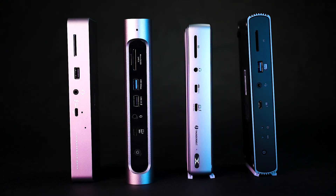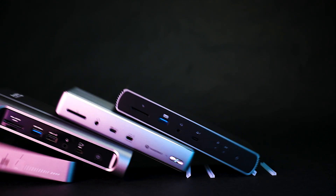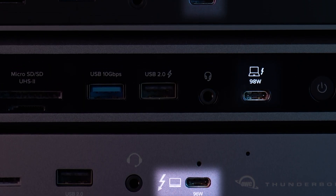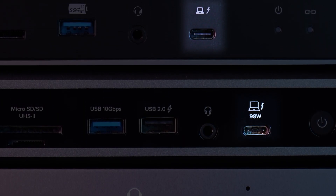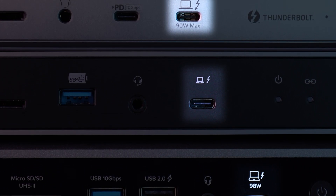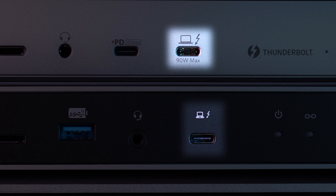If you're in the market for a Thunderbolt or USB 4 dock, you might have seen a common theme. Nearly every manufacturer places the upstream port to connect your computer on the front of the dock. You might be asking, why? Are these brands getting all their docks from the same factory?